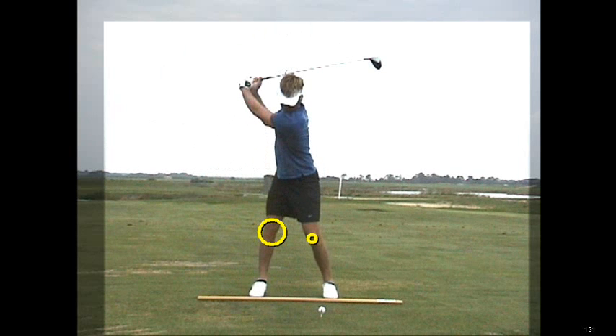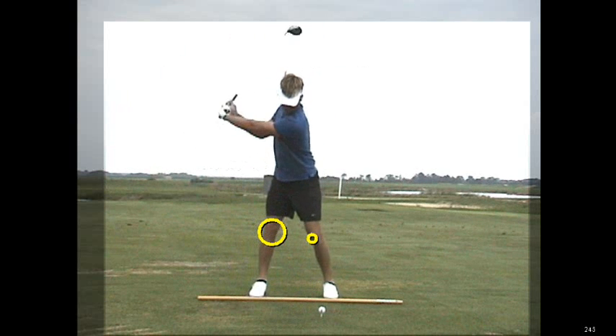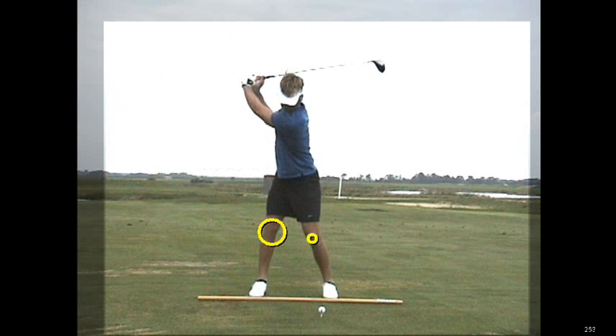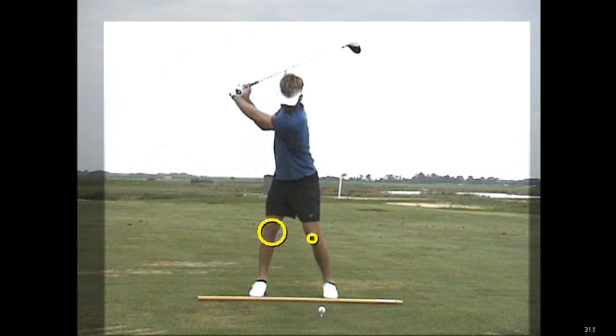The left knee doesn't come crashing across the body, and as this gentleman does this, what you're going to see is the body is still freely twisting and turning, but the lower body is accepting the rotation and the displacement of the weight by keeping the right knee stable. And when that happens, you can see a lot of width between the knees.